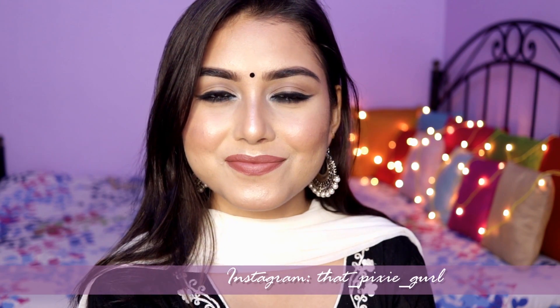Hey everyone, welcome back to my channel! In today's video I'm going to create this makeup look which will be suitable for each and every Indian skin tone. Let's quickly go ahead and get started, but make sure you are subscribed to my channel if you haven't already.